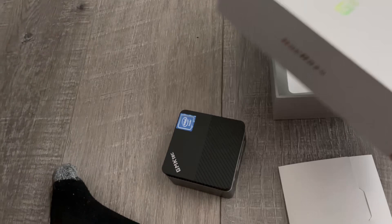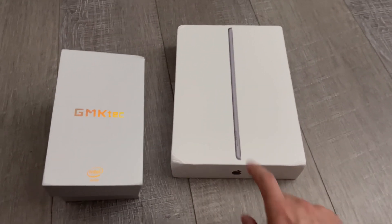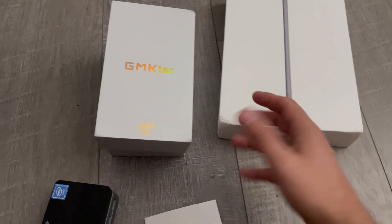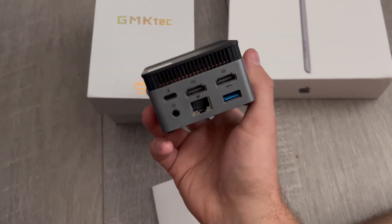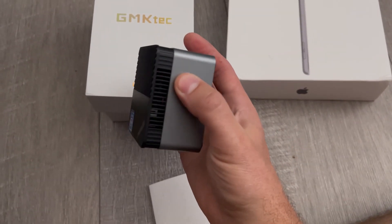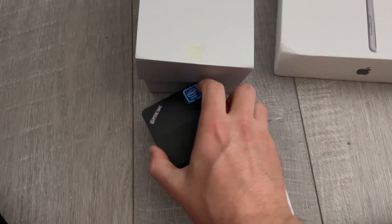Just compare the box — the box for this thing size-wise with an iPad box. That's a 9th gen iPad box. This thing baffles me. Compare this to the computer, my desktop that I use for recording games and edits and whatnot. Seriously, I don't know — this thing impresses me.